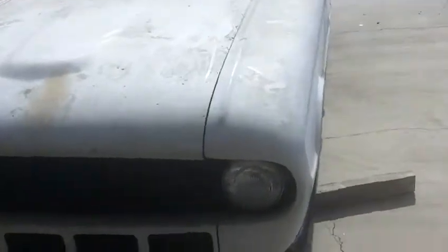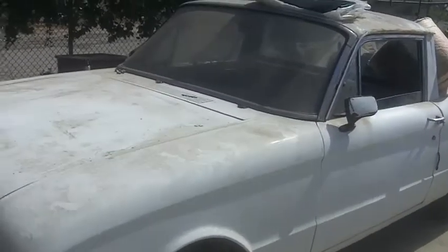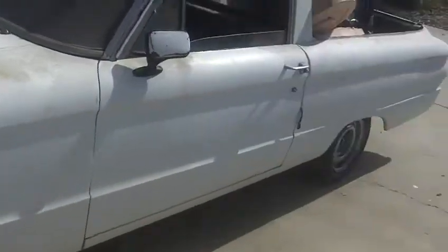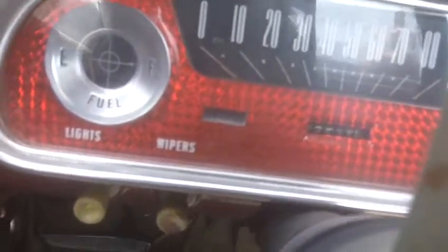This is our '61 Ranchero with a 170 straight six on it. Not much right now — it's not running. Got all the interior out right now. It's probably rolled over already a few times. It's so old, there's a brake pedal.